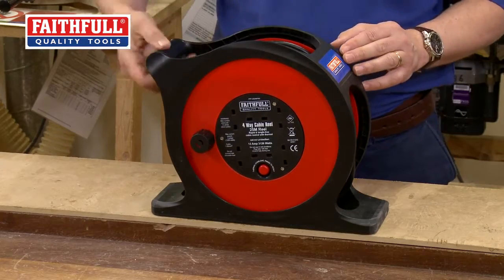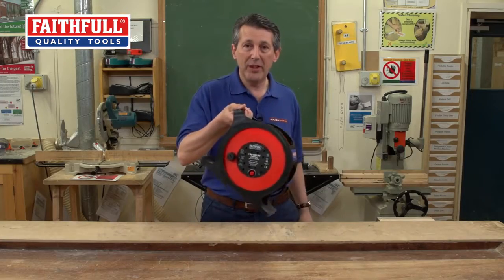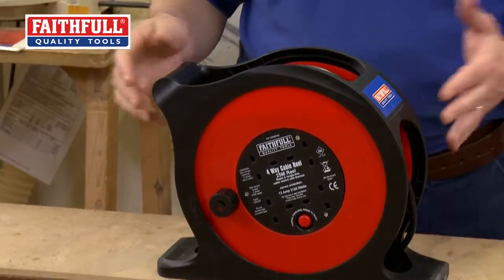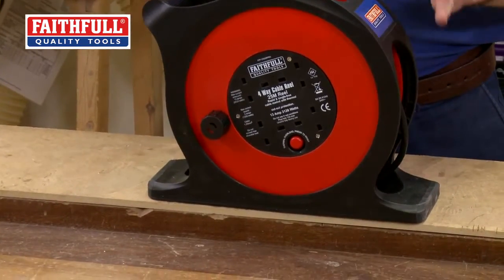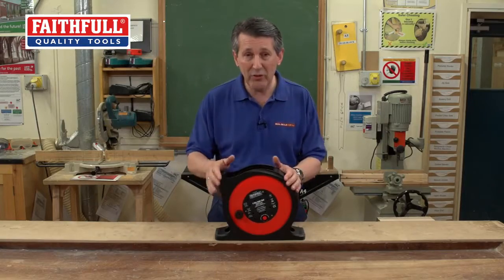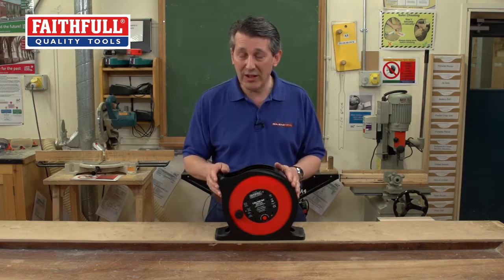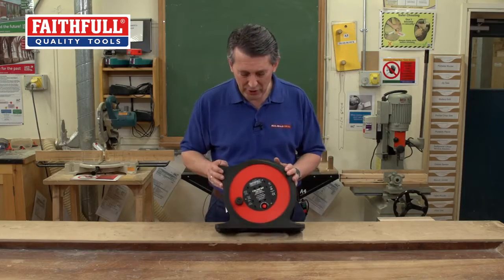The carrying handle is in a nice position as well. So when you lift it up and carry it away, that's nice and comfortable. Place it down, it's really nice. Very subtle changes, but I'm sure you'll agree — if you've looked at your normal cable reel that you're probably using — these have got some really nice little extra features which you'd find very useful.